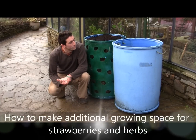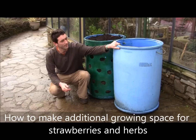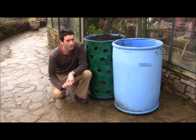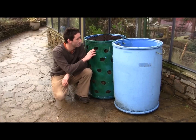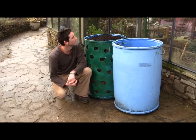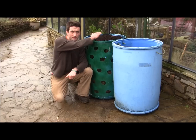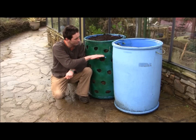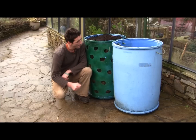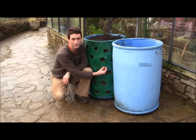Hey guys, so in today's clip what we're going to do is we're going to make a herb barrel — that's why I have this barrel here. Now I've also made a strawberry barrel about three months earlier, and the reason I've done that is because as you're filling in your soil or your compost, the tendency for it is to sink quite a bit, and that means that your herbs or your strawberries get pulled down quite considerably.